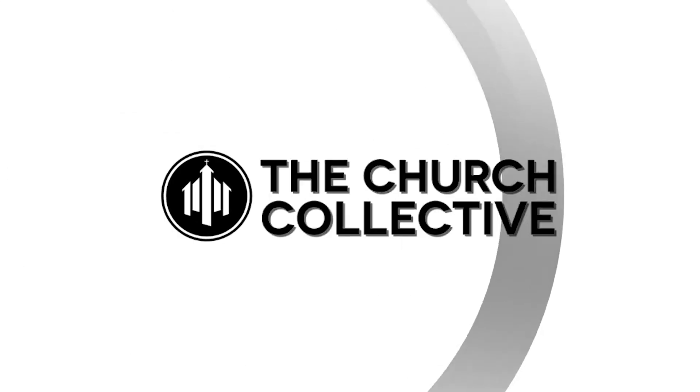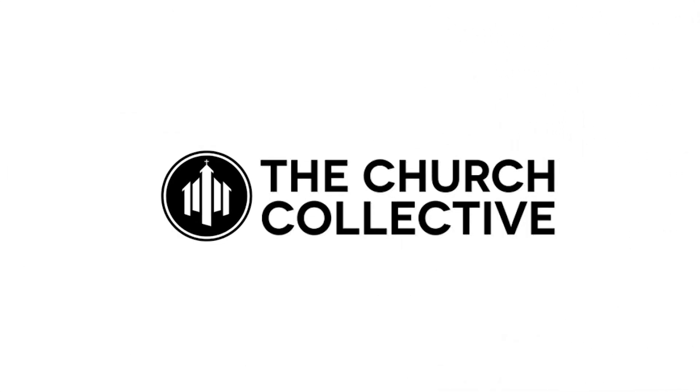Let's talk gear a little bit. What kind of guitars and stuff were involved in the album? I'm not a super gearhead, so I couldn't tell you what everyone was playing.